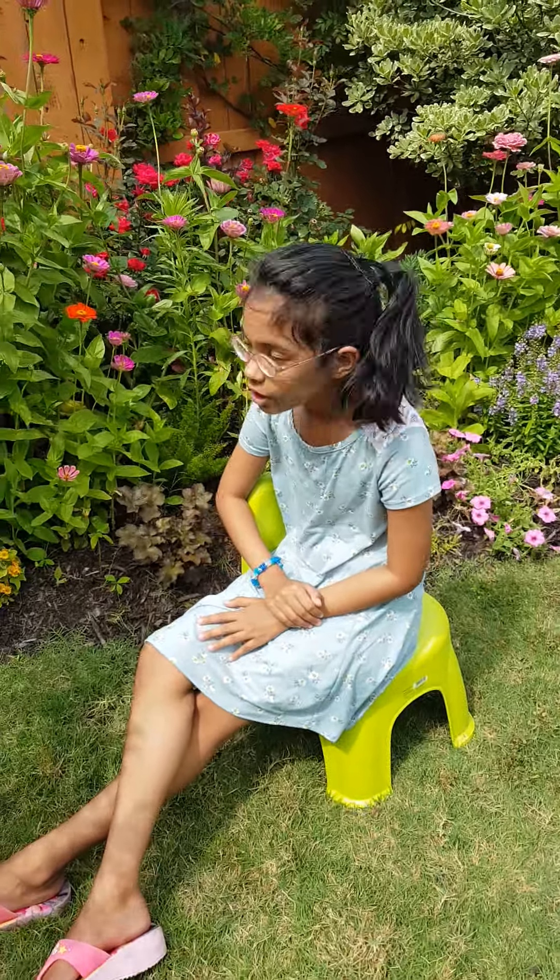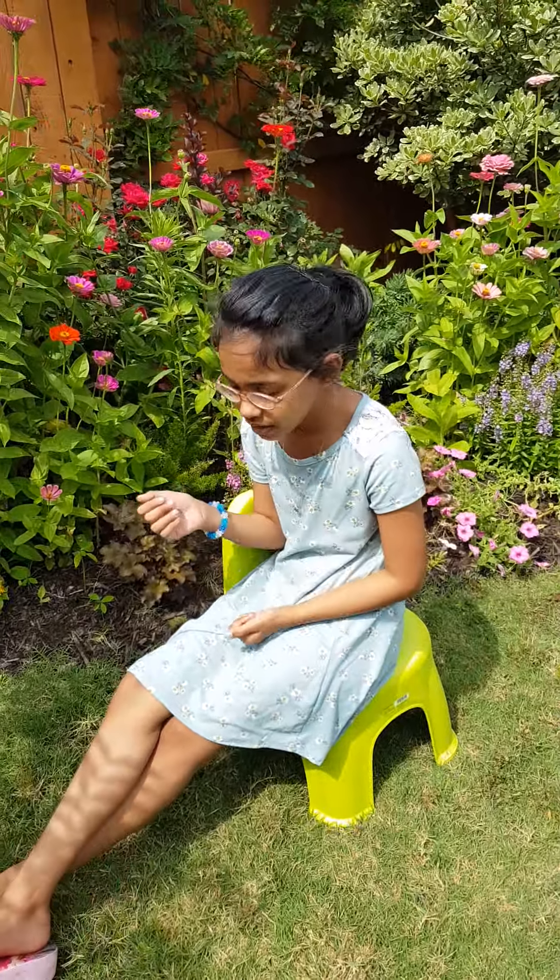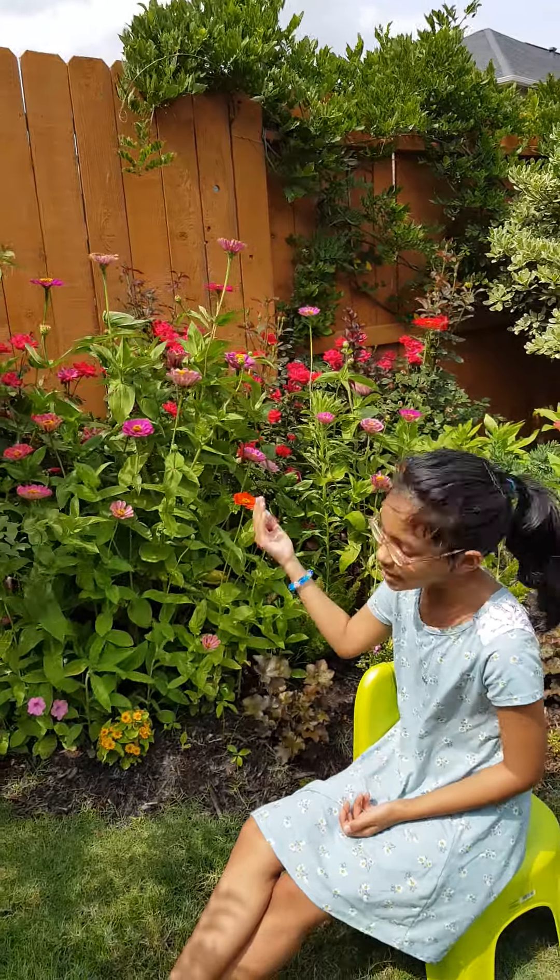Hello guys, welcome to today's video. Today we will be showcasing the pretty zinnias.